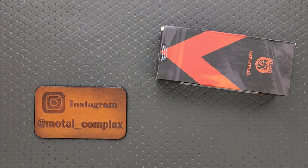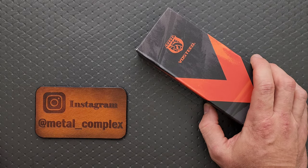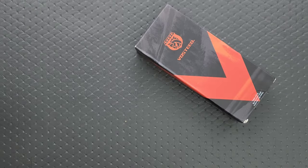What's going on YouTube? Metal Complex here, and today I've got another short little unboxing video to share with you guys. This knife obviously came from Vosteed, so I think I know what it is. We're going to open it up and share that moment together. Thanks so much to Vosteed for sending this in, and thanks to my patrons for supporting me. Please make sure to follow me on Instagram at metal underscore complex.